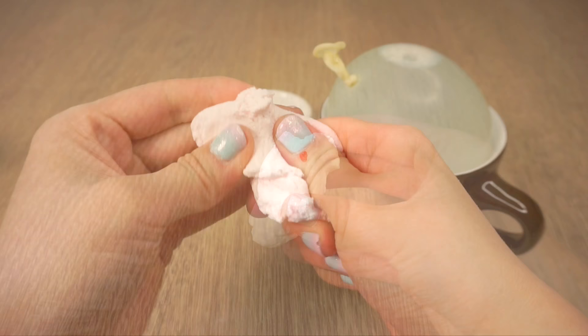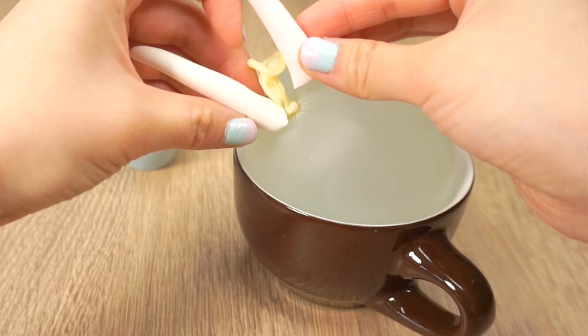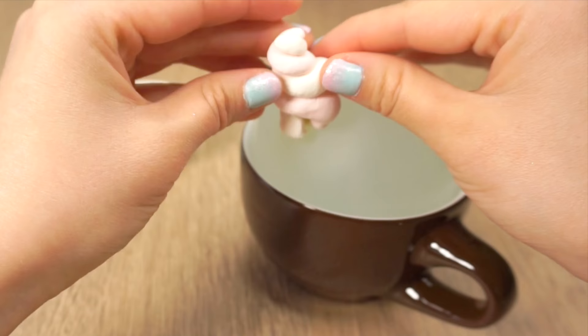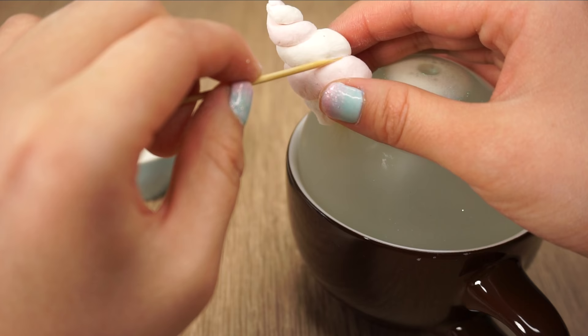First take out two small pieces of air dry clay. I used a tiny bit of red paint to make one piece pink so it looks a bit like a marshmallow. Now roll out both pieces so that they're thinner at one end. Once they look something like this, cut off the thick end so that you're just left with the tips. Next wet your fingers slightly, which helps the clay stick. Place the clay above and below the balloon knot and then carefully start to spiral it together. Your aim is to hide the knot completely while creating a unicorn horn shape. Once you have it, you can use a toothpick dipped in water to clean up the details.